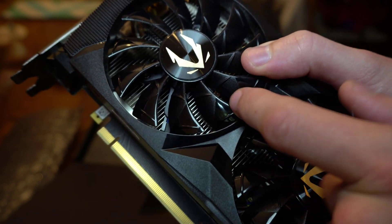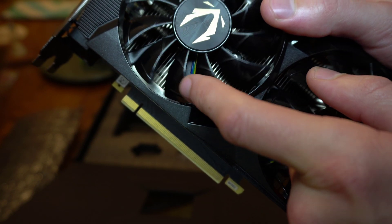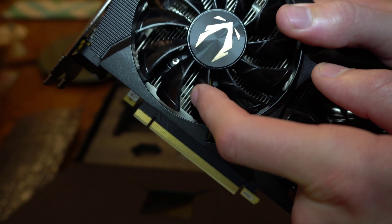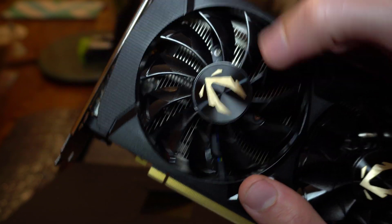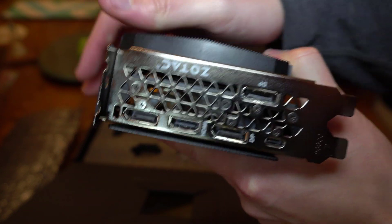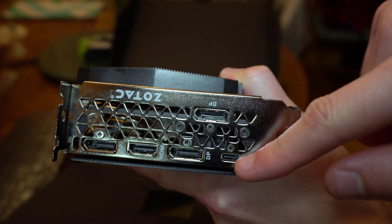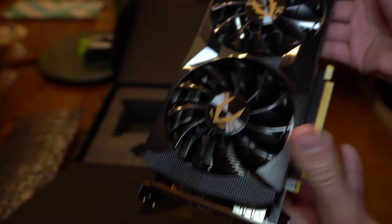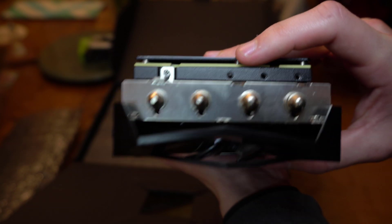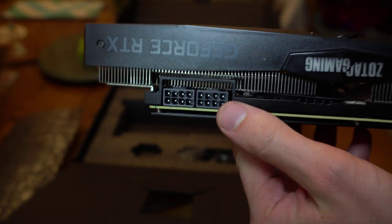You can see there are two plastic ridges — one on the outside and one on the inside. For the video outputs, same as reference: there's a DisplayPort, HDMI, DisplayPort, a USB-C connector, and then another DisplayPort. On the other end, you can see four heat pipes that run throughout the card. And as I mentioned earlier about the power connectors, here are the two 8-pin connectors.